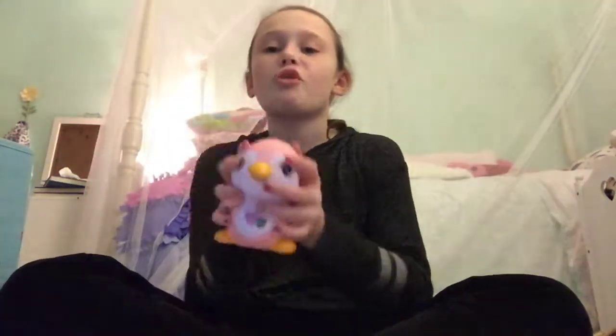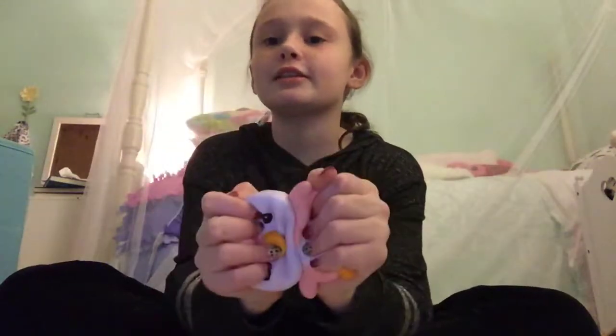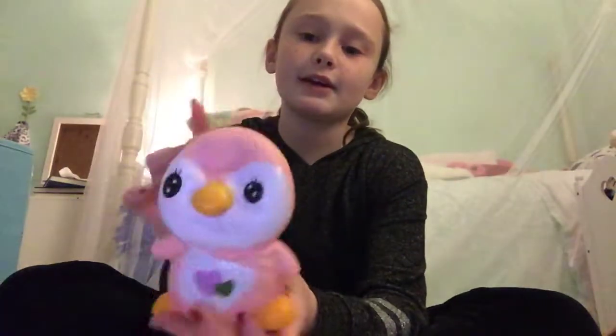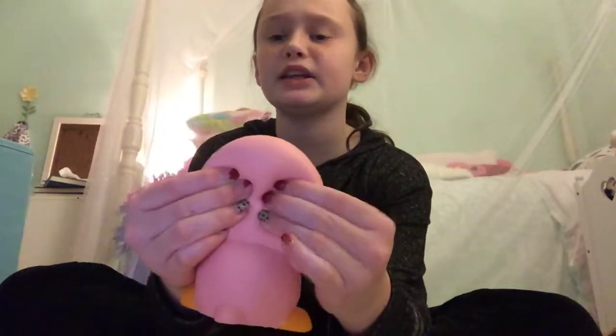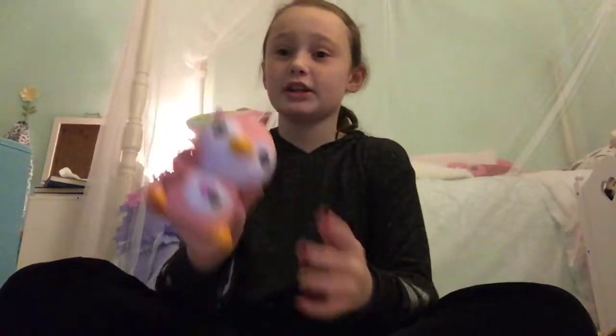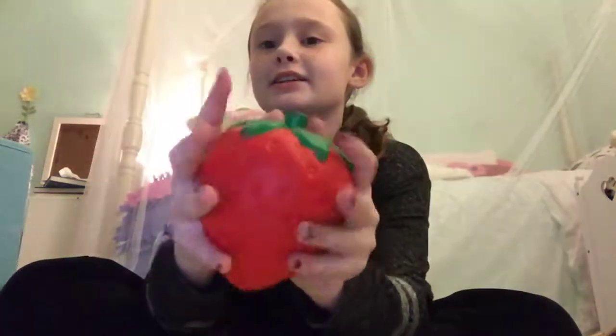The next squishy is an Ibloom balloon penguin, and this smells so good. It's pretty slow-rising as well, and I really like the color — it's a really light pink. On camera it looks more pink, but in real life it's more of a peach. Then I have an Ibloom balloon strawberry, which also smells really good and is really slow-rising.